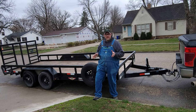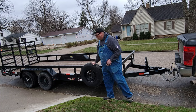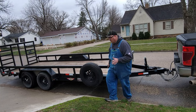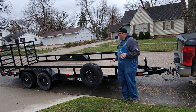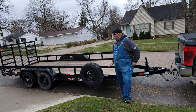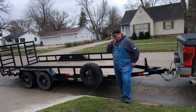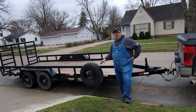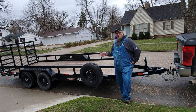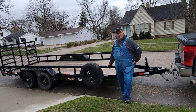Good day everyone. Tim from Timber Visions here. Today I'm going to give an overview of my heavy landscape trailer. This is an H&H 18-foot, 7-foot wide landscape trailer. I'm trading this off today and getting a different trailer, which you will see in this video. I wanted to go over what I like about this trailer and what I don't like, and mainly some of the reasons I'm trading this off and getting a different one.